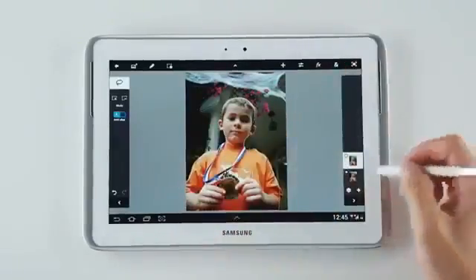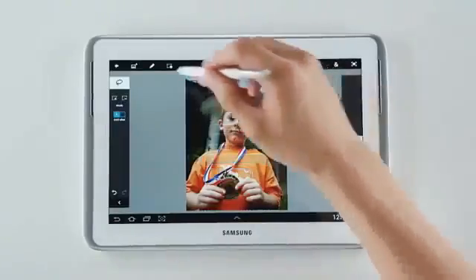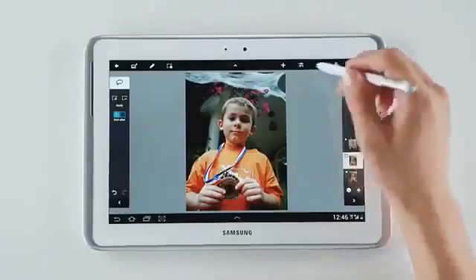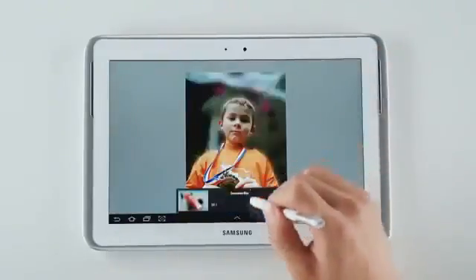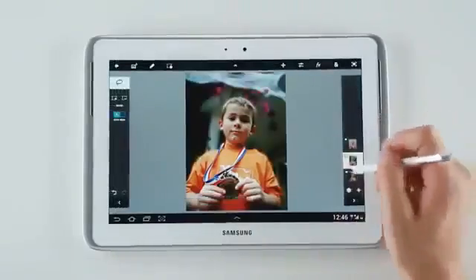And I'm done. I'll create a new layer from the selection. And I'm going to select the background to add the blur effect. I'm going to adjust it like so and apply it. And there we go.